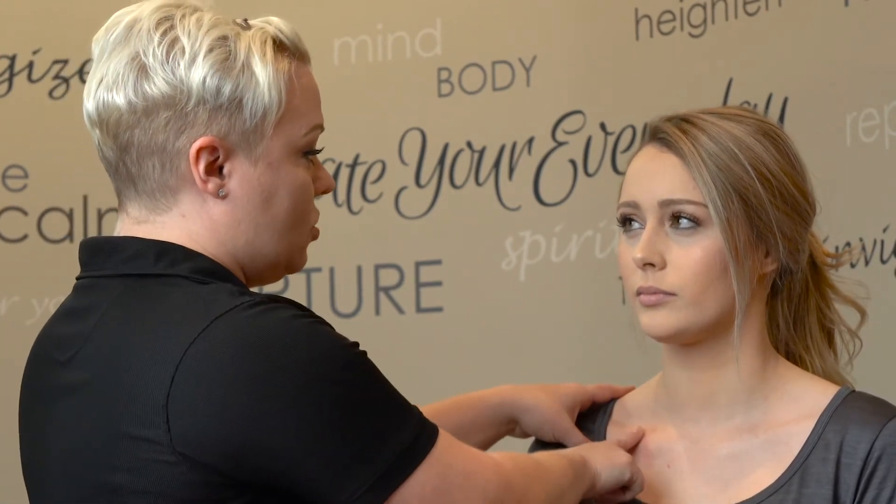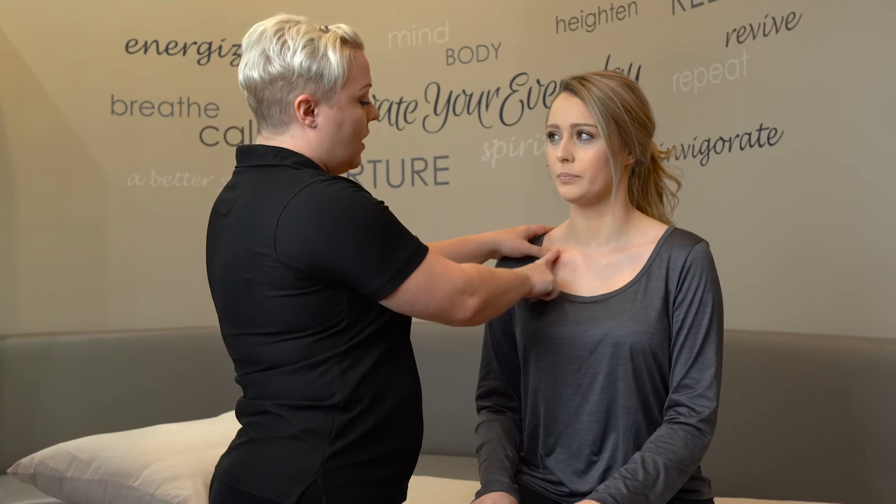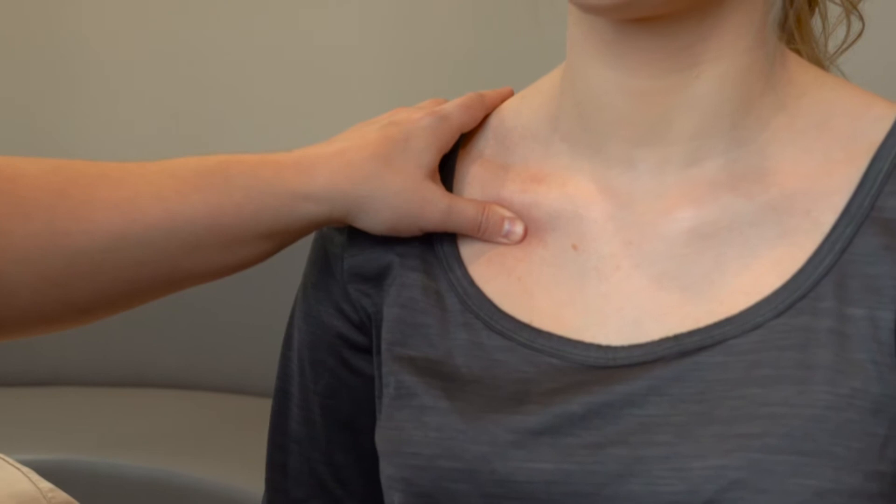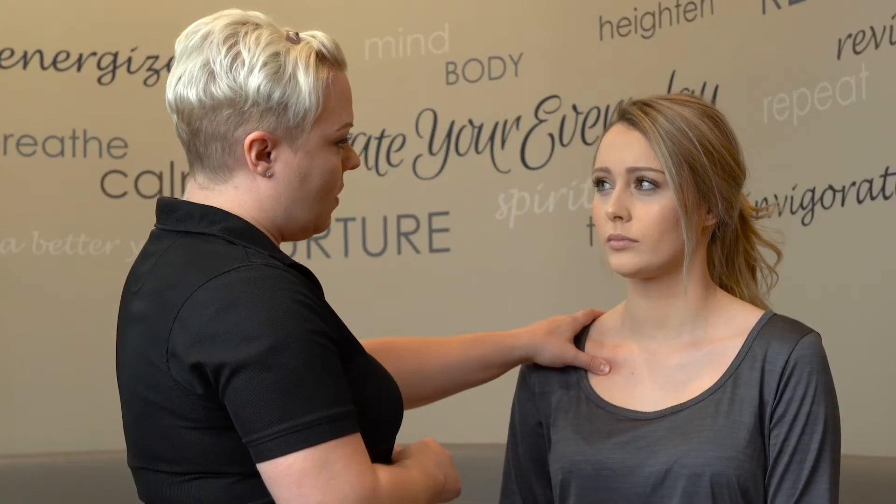All right, let's get going. The first thing we're going to do is hit a pressure point that's just below the clavicle. You can actually push on the clavicle or just below, and what I'm looking for is any tension. I feel a little tension right here.